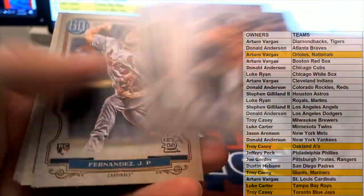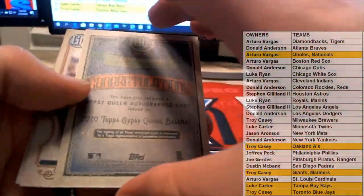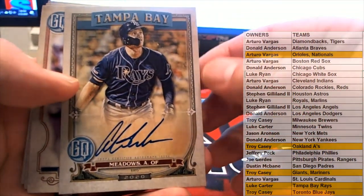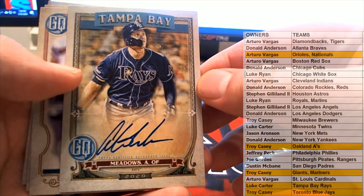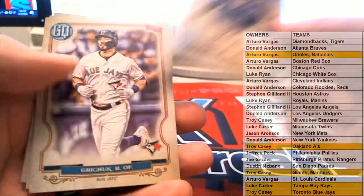Santander, there's Bregman. Here's our next auto — Austin Meadows! All right, beautiful. The Rays — there you go, Luke, Luke C. Outstanding. Austin Meadows.